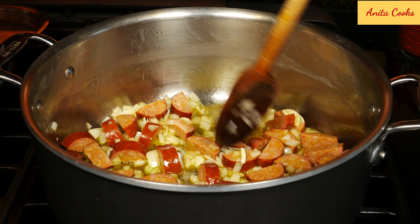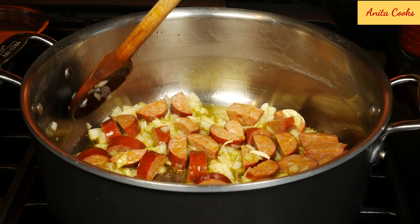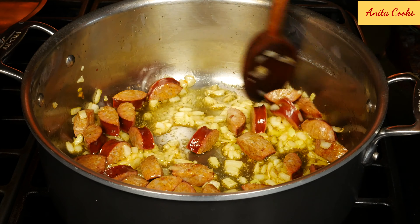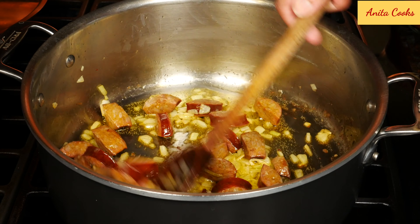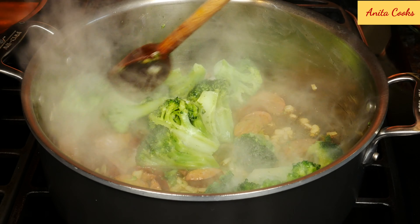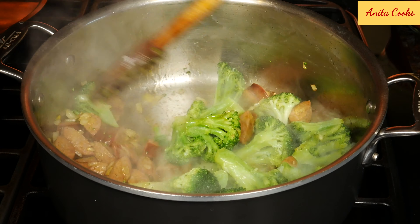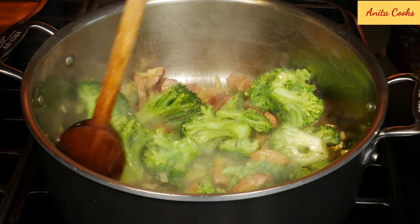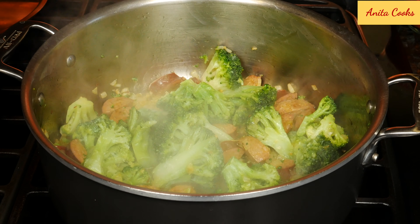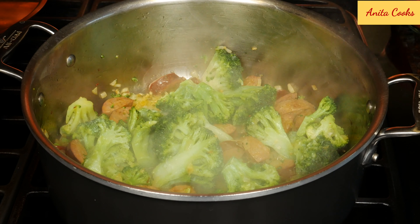The sausage is already cooked so all I have to do is heat it up and get a little bit of color on it. The onions are soft and the sausage is getting golden, so now we can add the vegetables. I'm going to add the broccoli and cover the pot to let it cook. The cooking time really depends on what kind of vegetables you're using — if you're using frozen peas, you don't have to cover it; it'll cook really quickly.